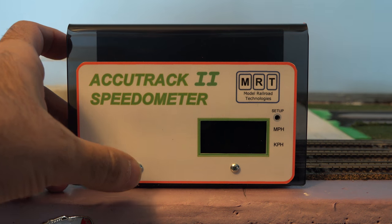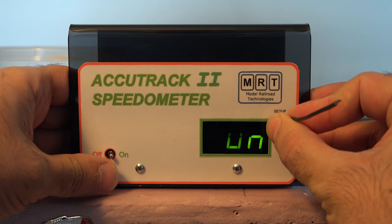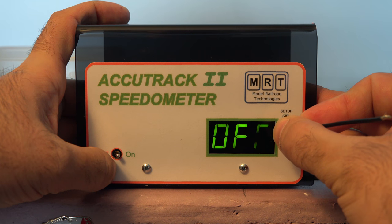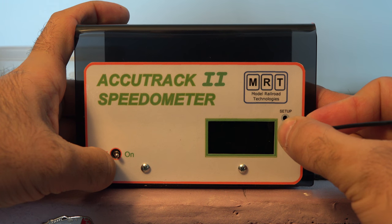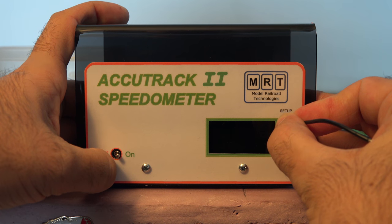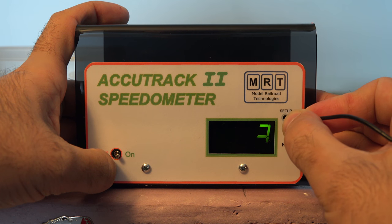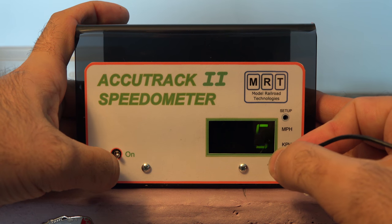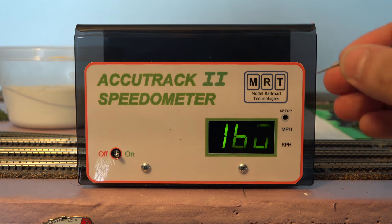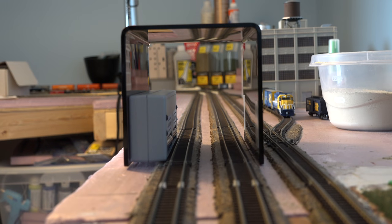To access the power-saving settings, turn off the system, then press and hold the setup button while turning it on. It'll show 30 minutes. Press setup to toggle it on or off. To change the duration, press and hold setup — you can cycle through one, two, three, four, five minutes. I'm setting mine to five minutes. Turn it off and back on — now it will auto-shutoff after five minutes of no activity.